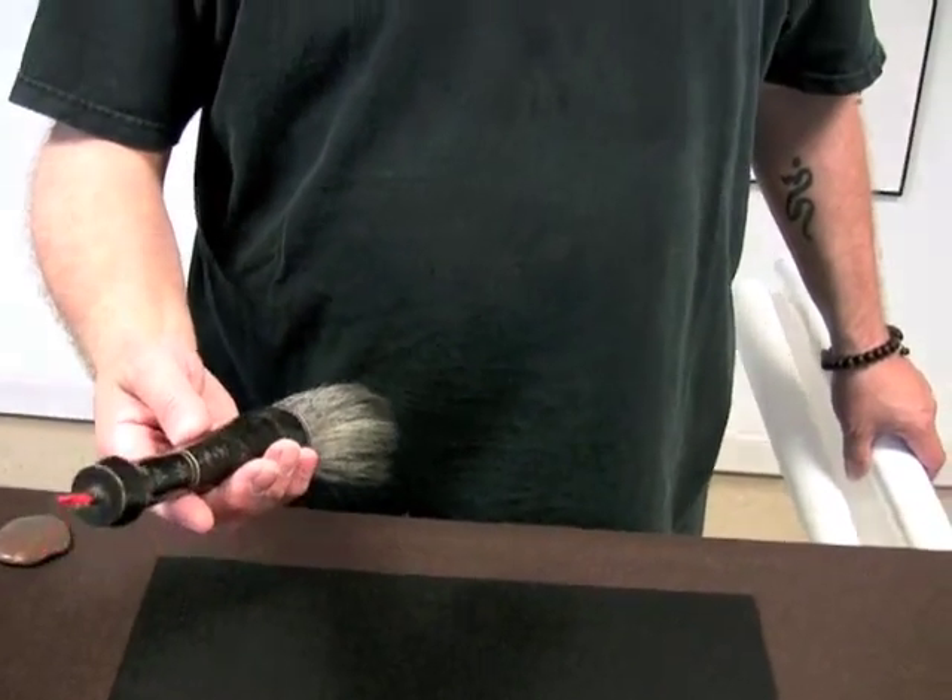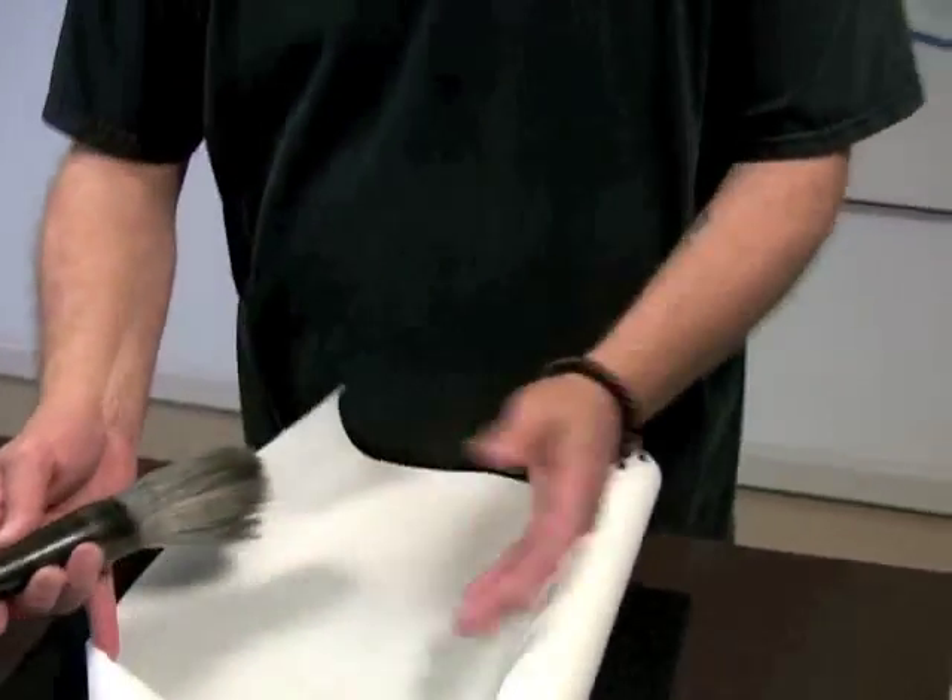The secret to calligraphy is Qigong, because every character has to show the qi. It has to show the energy — where it comes from, and where it's going. It has to be a moment in time. The brush, the ink, the paper — those are just implements that allow us to show the qi.